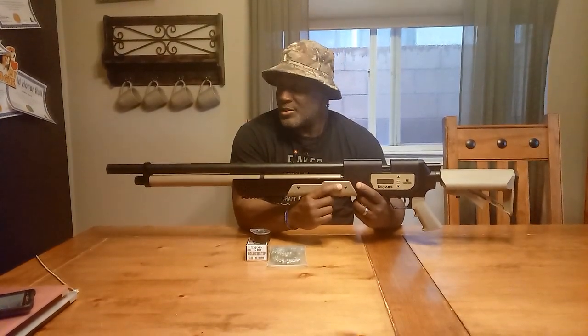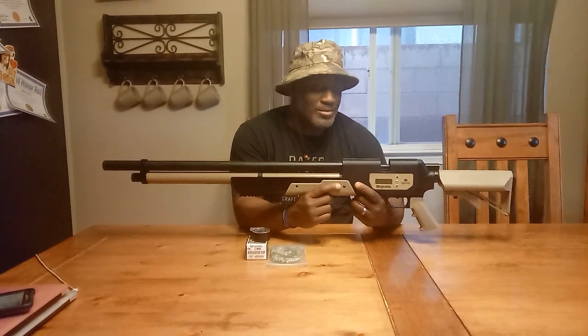I've seen the Benjamin Rogue take down red stag in Africa. I've seen it take down a couple other deer-type animals in Africa as well. I've seen it take down whitetail here in North America. I've seen it take down bear as well, and coyote obviously. So this is definitely a big bore gun — pretty powerful, capable of doing a lot of damage. This is definitely not the air guns that we grew up with as children; this can do some serious damage.